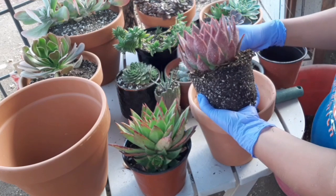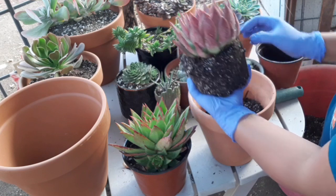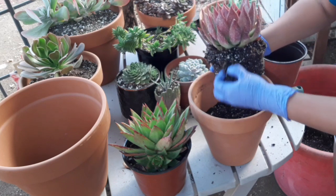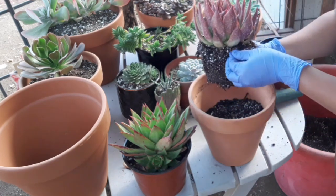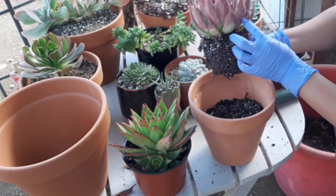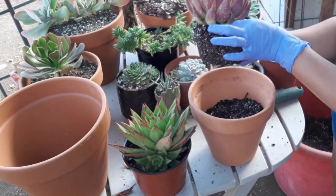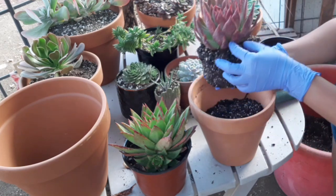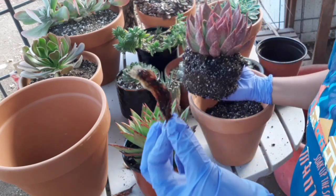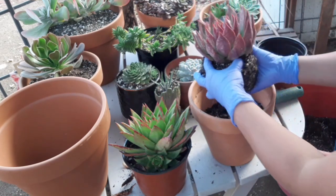Konti lang yung dried leaves niya. Ibe-break ko lang ng konti — isa taas. Yung mga leaves dito, ibe-break ko lang siya yung konti — tatanggalin yung mga ganito guys. May ano pa dito sa ilalim. Kasi minsan ang mga mealy bugs gustong gusto yung mga dried leaves — dyan sila tumitira. Pangkarin na natin siya.